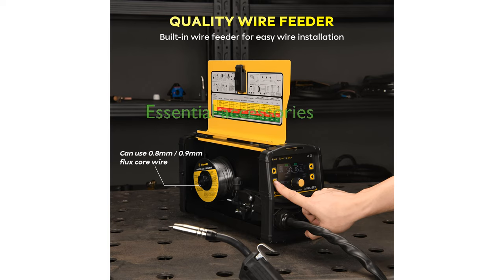Despite its compact size and portability, the machine comes with essential accessories, although users should note that the TIG torch is not included.